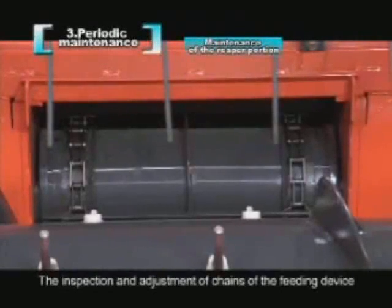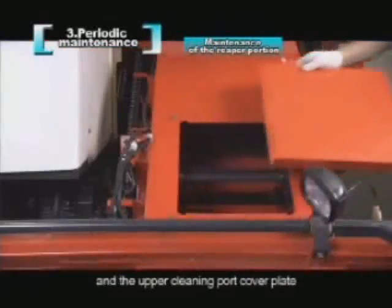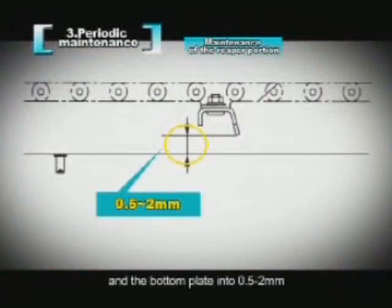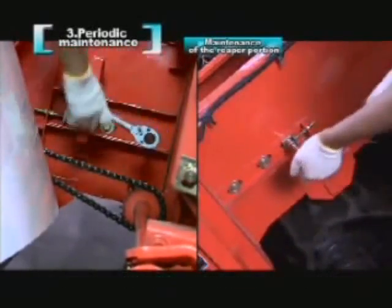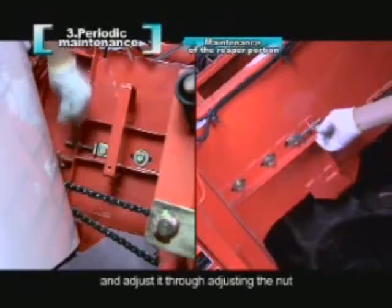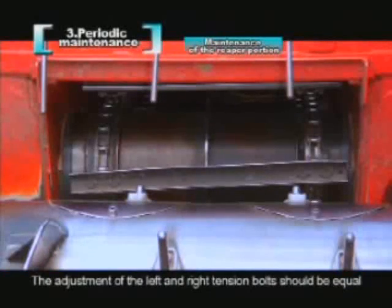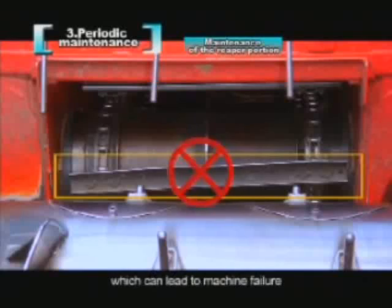The inspection and adjustment of the chains of the feeding device: remove the right cover plate of the feeding device and the upper clean port cover plate. Adjust the clearance between the feeder plate mounted on the conveyor chain of the feeding device and the bottom plate to 0.5 to 2 mm. Unscrew the left and right bolts of the feeding device drum, then unscrew the lock nuts fixing the left and right tension bolts, and adjust through the nut. When adjusting the tension of the chain conveyor, follow the chain on the right hand. The adjustment of the left and right tension bolts should be equal, or the feeder plate will tilt left or right, which can lead to machine failure.